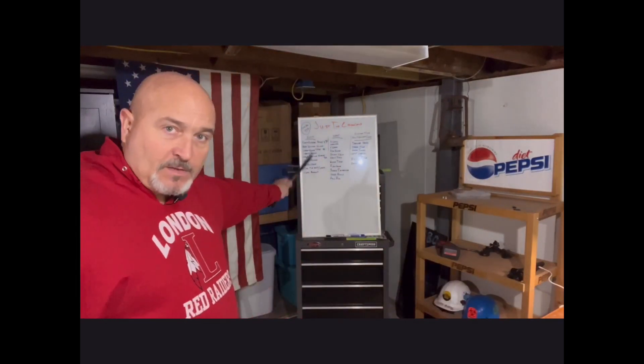Hey everybody, welcome back to We Loved Camp. Today I'm going to spend more of your money. We've got another list of stuff you need just to get started, then a list of stuff you'll want, and then a list of stuff that you don't know you'll need but you will. Stick around, we'll be right back.